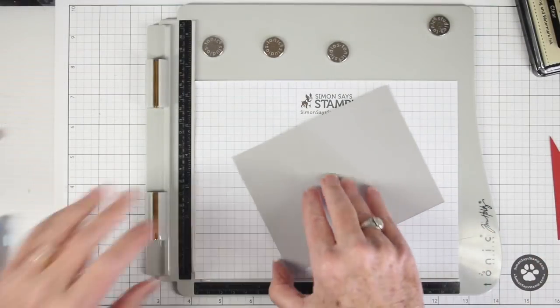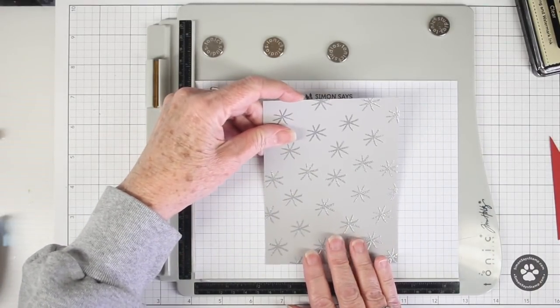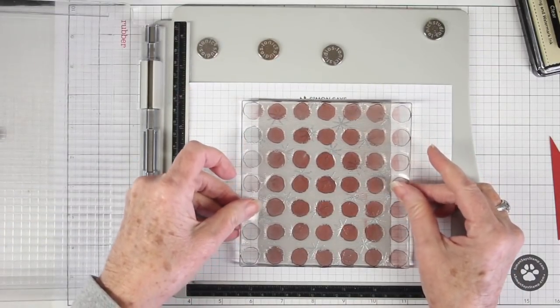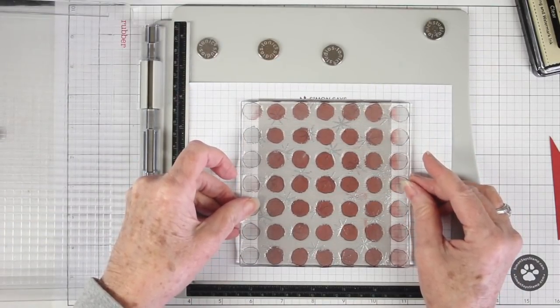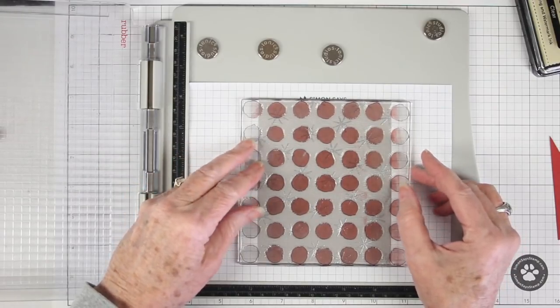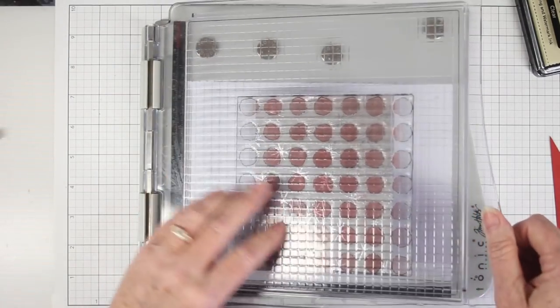I'm using a little bit of adhesive on the back of my panel and using my grid sheet to align and hold it in place. Then I can place my watercolor dot stamp right over and align it where I want it. It's a little bit dirty but it'll still work just the same. Once I have that aligned I can shut the door and have the door grab the stamp.